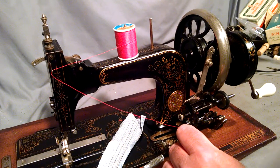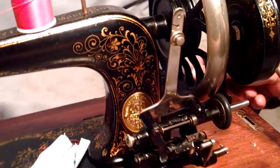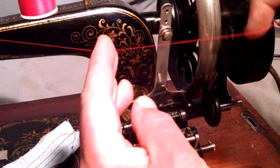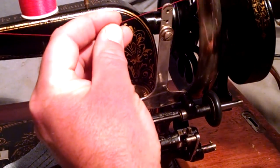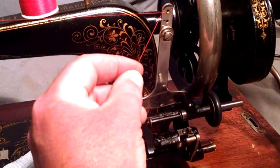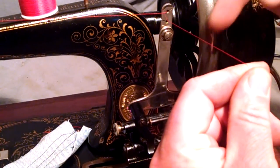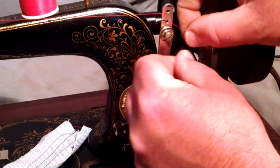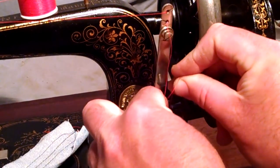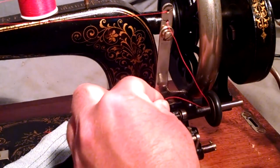I want to zoom in a little bit here so you can see these holes better. With this, we're going to come across the front into the upper hole, pulling through the back, and then there's a lower hole we're going to pull through this slot. So now our thread feeds through and comes back. We're going to go down the right side of the discs — make sure you're in between both discs — and then we'll tie our thread to our bobbin.